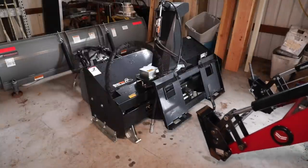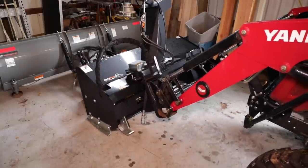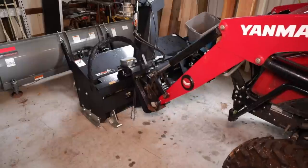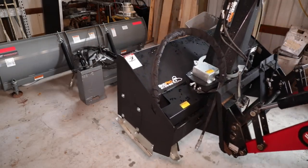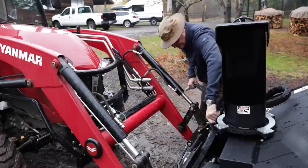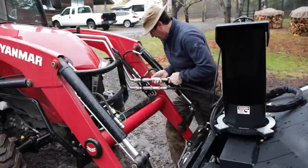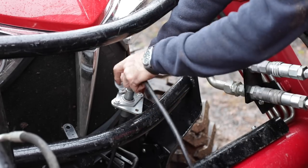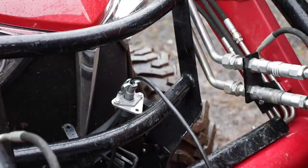The snowblower is on the quick attach, just like the front forks, front bucket, and blade — anything else, very simple to hook up. Hooking up the blower is essentially the same as the back: we've got our flat-face couplers here — put both of those on. And then we've got the plug that goes in here that runs the hydraulic over electric for the chute. I'll have to revisit that connector so it doesn't sit where water can get in, but it works for now.